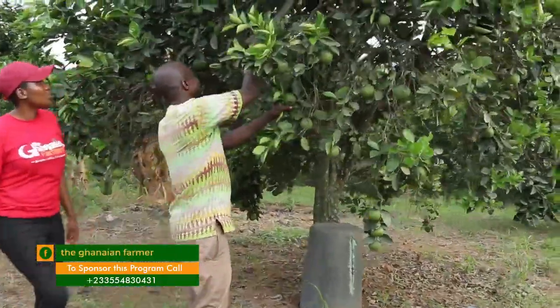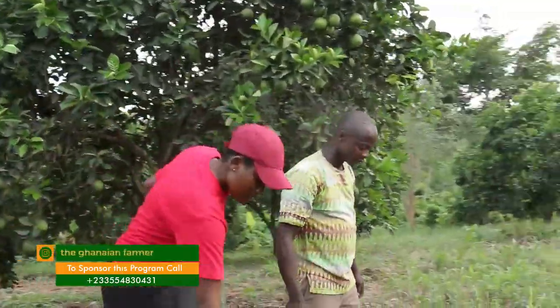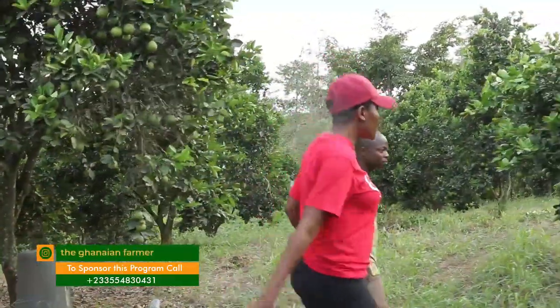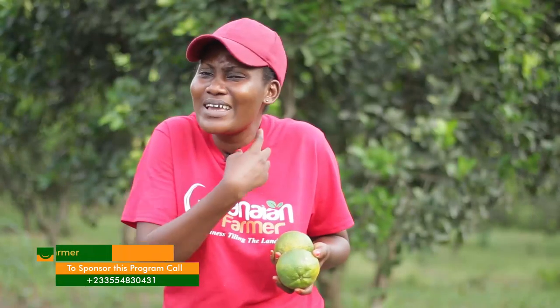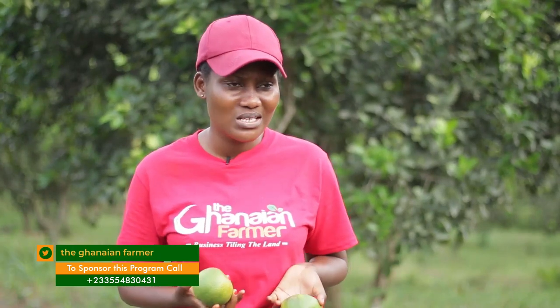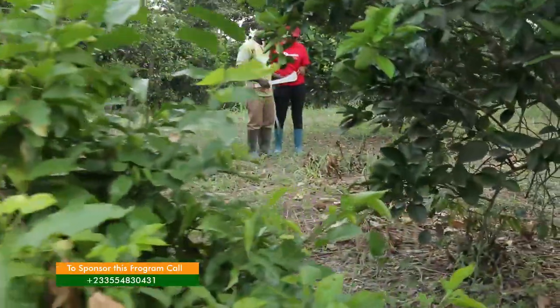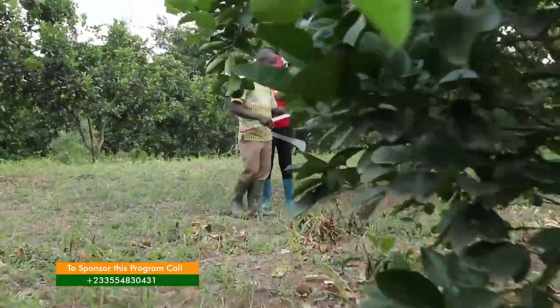Orange is one of my favorite fruits, but sometimes when you suck one, it's very bitter. What leads to that? It depends — sometimes when demand is very high and farmers realize they can harvest and make money, they harvest before the fruit is even matured, and that determines the sweetness of the fruit.